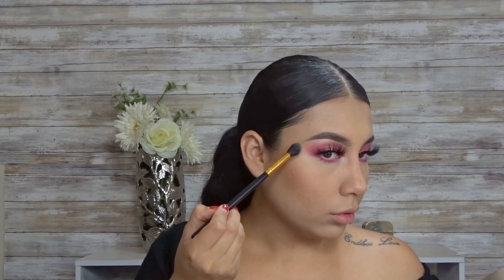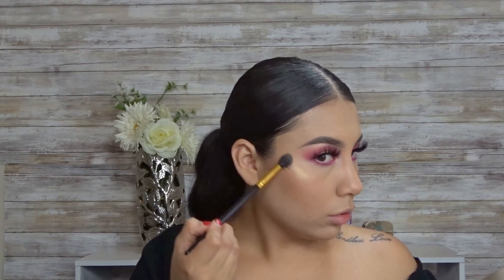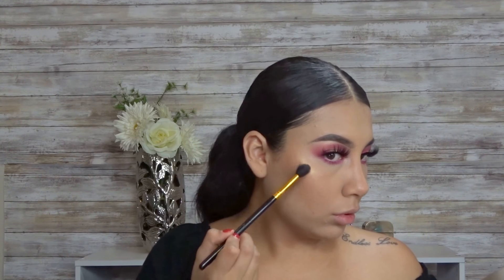For blush, I'm going to be going in with the Dandelion Baby Blush by Benefit Cosmetics. For highlight, I'm going to be going in with the Prosecco Pop highlight by Becca Cosmetics. What I like about this highlight is that it's not too intense — it just gives you a nice, glowy-looking skin.